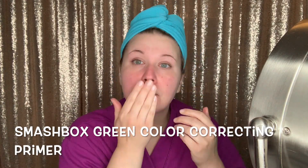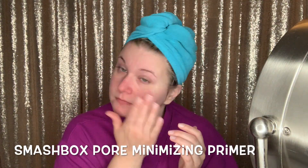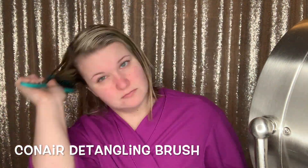Hi guys, my name is Reyna. Welcome back to my channel. I'm so glad you're here. In this video I'm going to be doing a time-lapse get ready with me. This was when my sister and I went to sing at the Kentucky Music Hall of Fame. And so I was just putting some primer on.